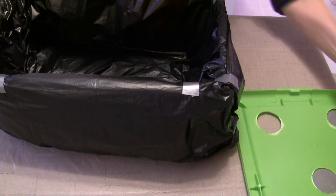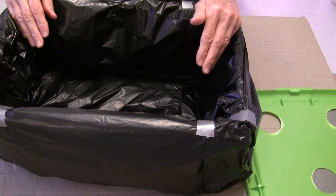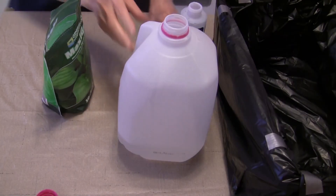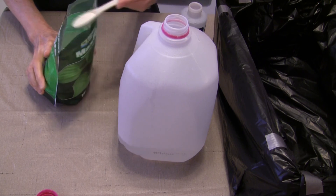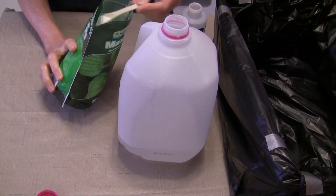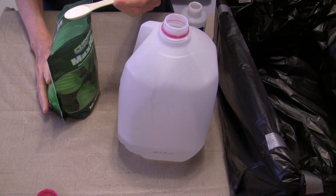Now we're ready to put some nutrient solution in. I'm going to put just one gallon in to show you how I mix it, then move the bin to its rack because I'm not about to move it when it's full. I have a one gallon jug — you can use whatever size container you're comfortable with. My choice of hydroponics solution is General Hydroponics Maxi Grow. I'm not promoting it over any other nutrient; it just happens to work well for the lettuce, kale, and herbs I grow.